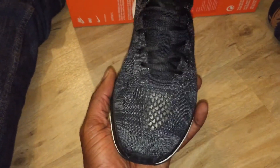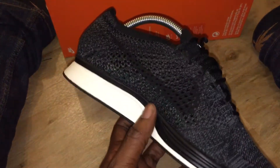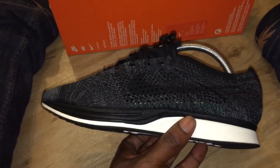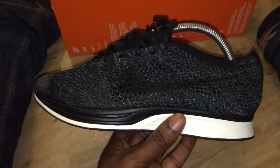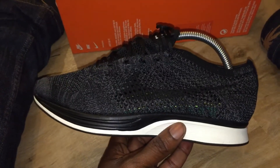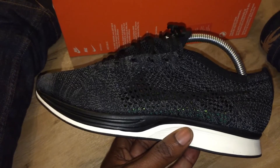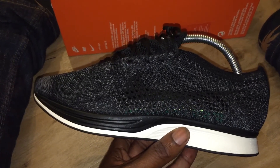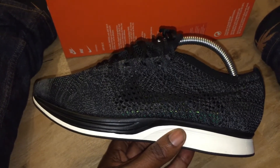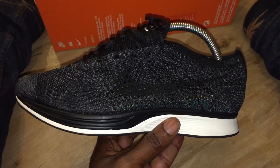Anyway, this is the review - if you're expecting more in-depth detail, this is all you're getting. Shout out to anyone watching who got these - let me know if you got them. I like them, my second pair of Racers. I reckon they're gonna restock and also come out in Nike Town as well, because I don't believe they're a Nike Lab exclusive. Anyway, it's Rain signing out - see you.